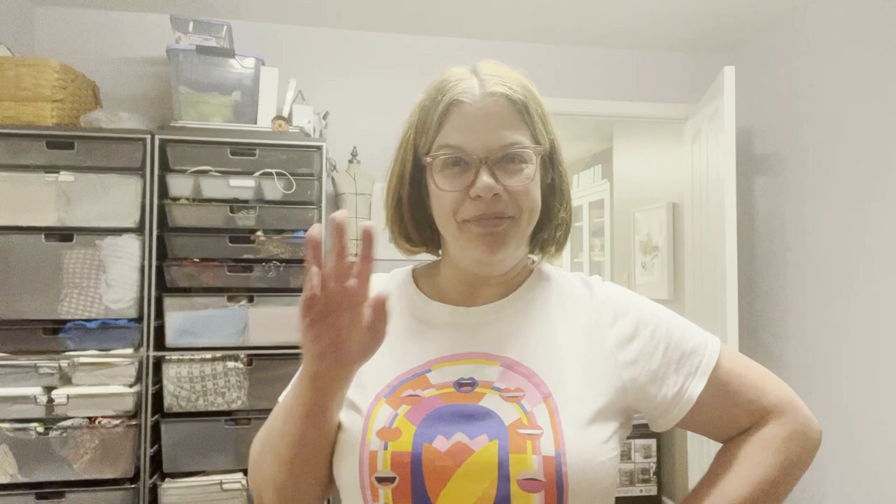Hello everyone, happy Tuesday. It's super hot here, as I know it is pretty much around the country and the Northern Hemisphere — everyone's having these really crazy heat events. Environmental change, global warming, all that. So I put some gel in my hair after I washed it to let it just kind of go curly or wavy. It's not even really curly — I don't know what's going on right now.